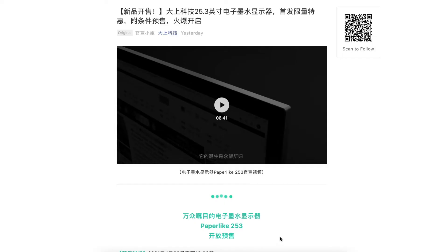Hi everyone. The highly anticipated Datsang Paperlike 253 is available for pre-order now. This is the official press release from Datsang yesterday, and we learned a lot of interesting details.